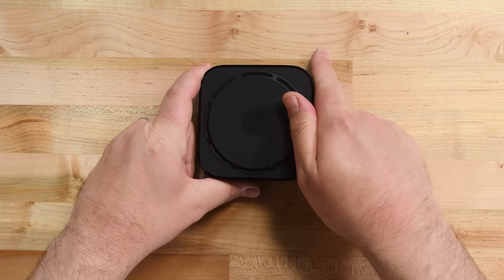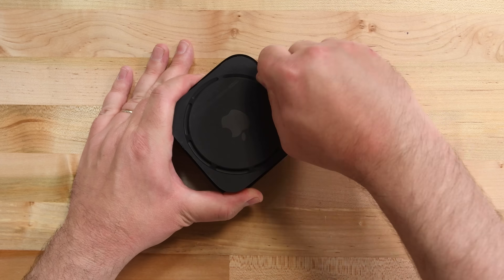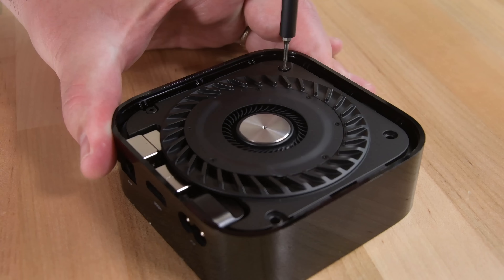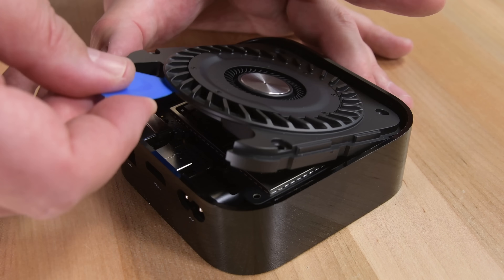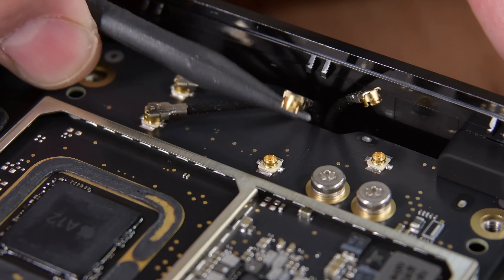See-through vision can only tell us so much, so it's time to dig in. There are some clips holding down the bottom panel of the TV box, and once that panel pops off, we're immediately greeted by a large fan. The previous version of the Apple TV 4K was the first time we found a fan in any version of the Apple TV. Expecting a cable connecting the fan to the logic board, we lifted up carefully, only to find the fan is powered by metal contact pins on the heatsink.